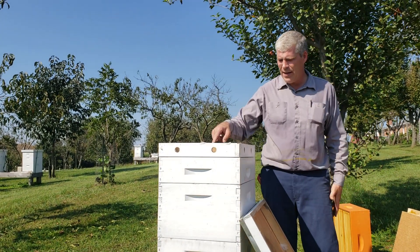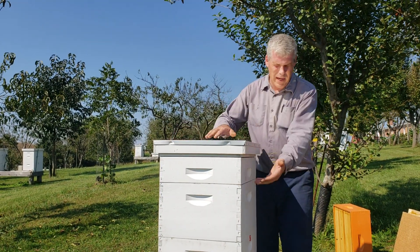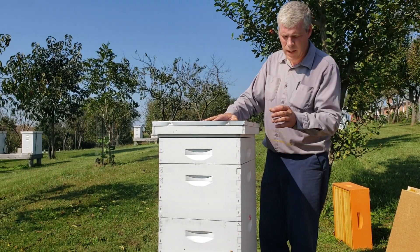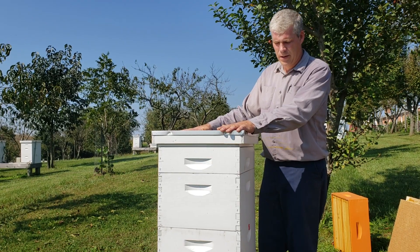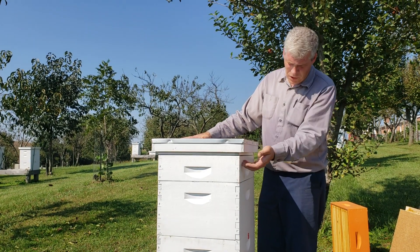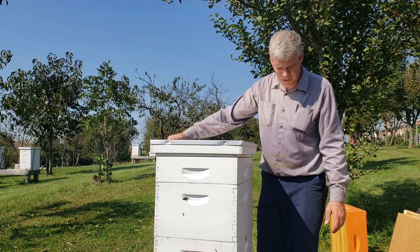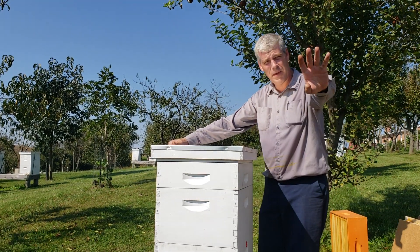Just come in with that vent and your outer cover. You may have a couple honey supers in between there. That is the summertime configuration. It's just that easy — this gives them nice, good airflow all the way around during the heat of the summer. Happy beekeeping everybody! Thanks, Bobby.